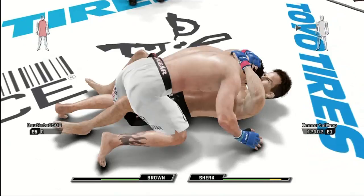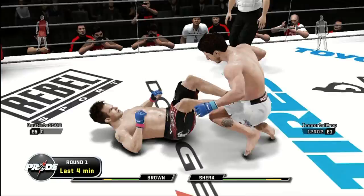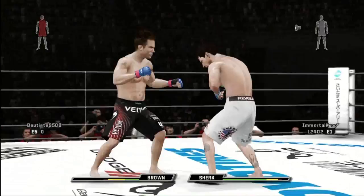Look at that. Guard pass. Beautiful. Nice reversal. He timed that takedown again very well. Pops back up. Caught that leg. And another takedown. Just kicked him away. Very wary of getting hit, but he stands up on his own.